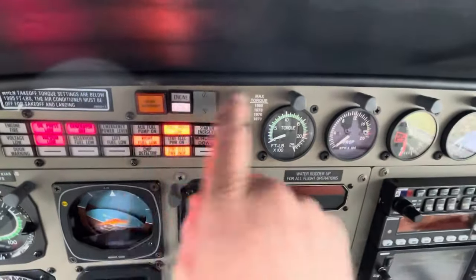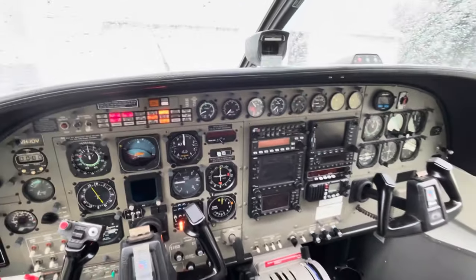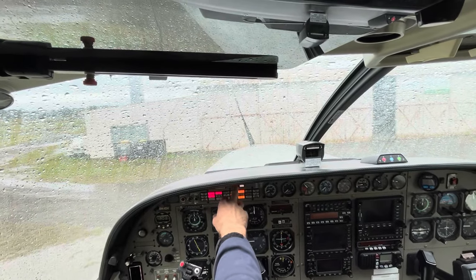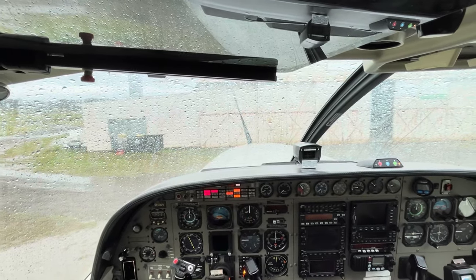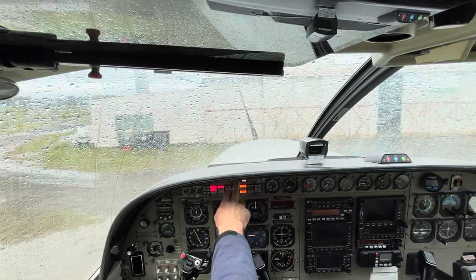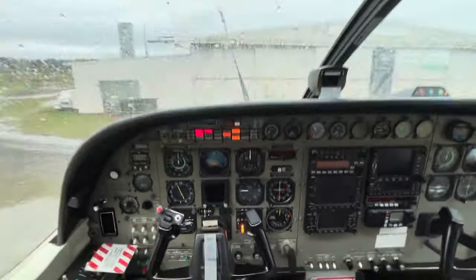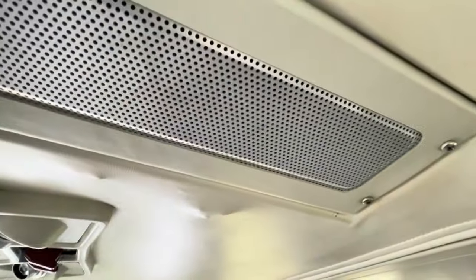Another cool feature on the amphibious caravan is the gear advisory system. It's speed-based — it comes on below 100 knots and tells us where the gear is and what we should be landing on. If you put the camera near the cabin speaker and press the test button you'll hear the voices — it comes through a lot louder when you've got a headset on and the speaker is turned up.